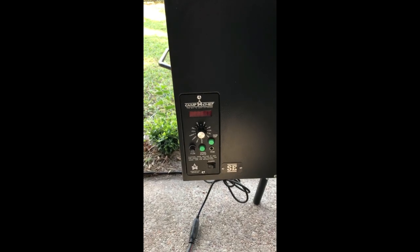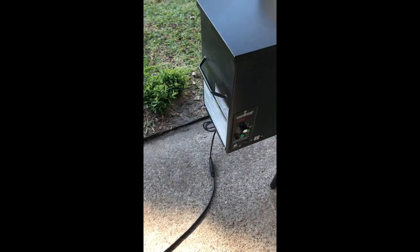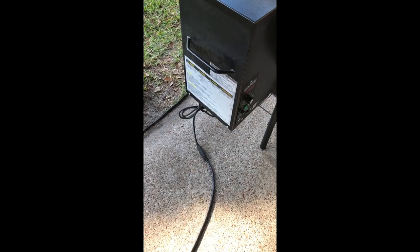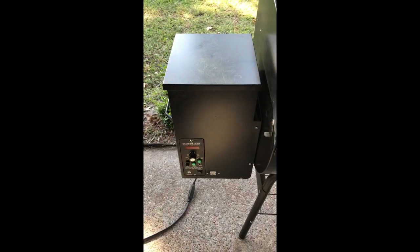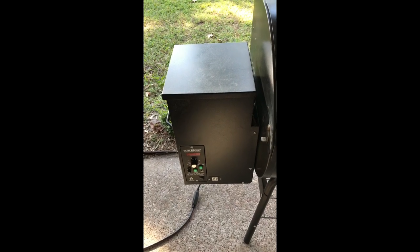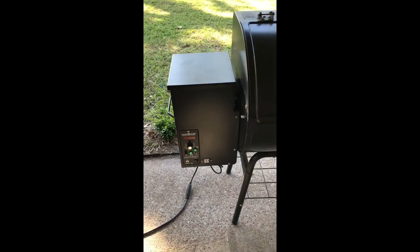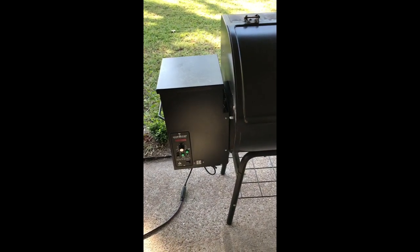One of the very first things you want to do before you start doing anything with the grill is unplug your power supply. Make sure you do that — you don't want to get electrocuted. There is 110 volts inside, so please be careful. I'm going to set my camera up on a tripod so I can show a little bit more.